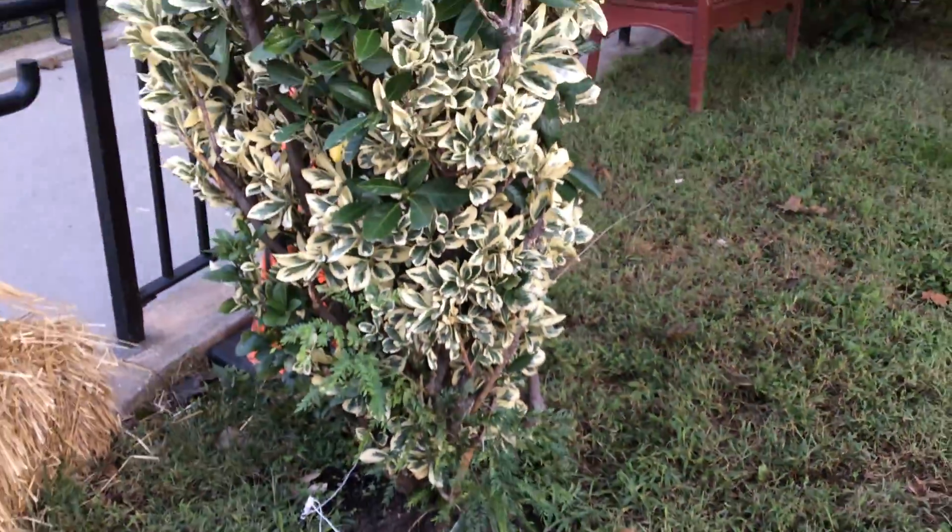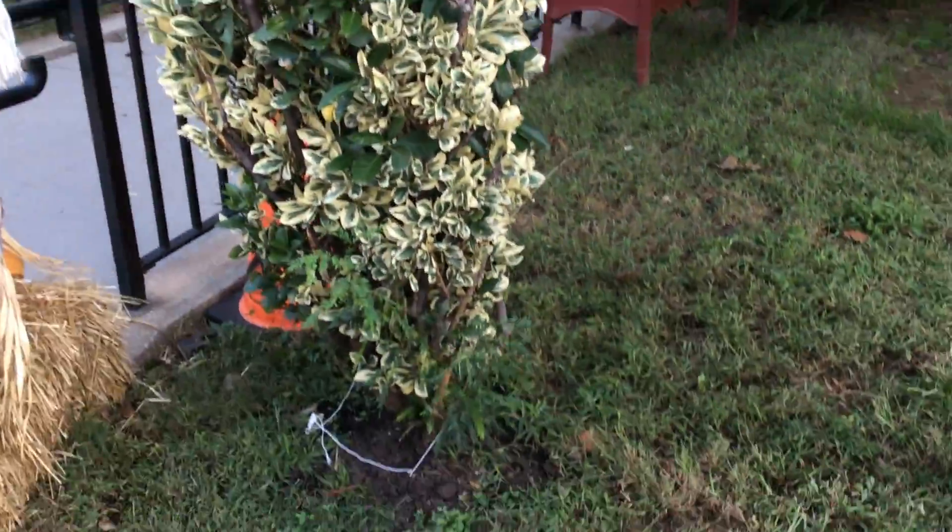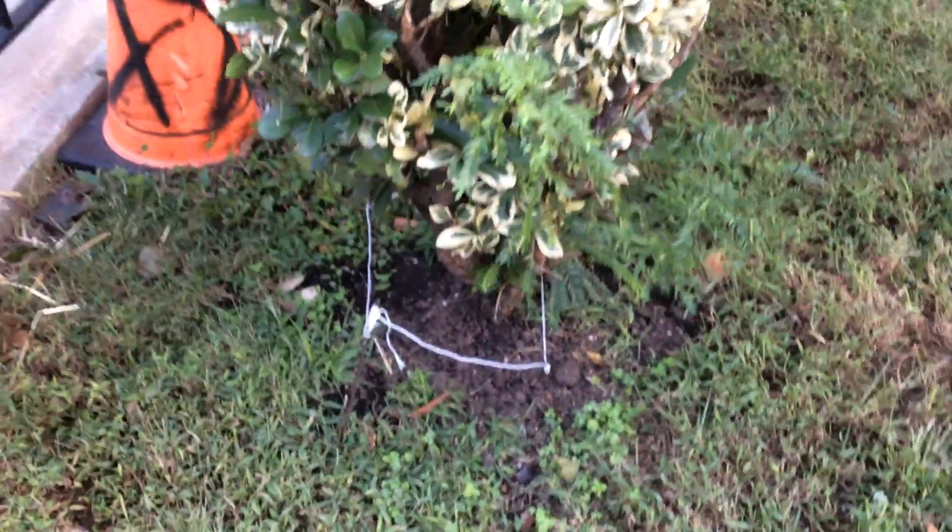Wow, you really did set it up nicely, just like in the book. Go ahead, tell me what you found here. Oh, this is pretty big. It's like a bush plant.